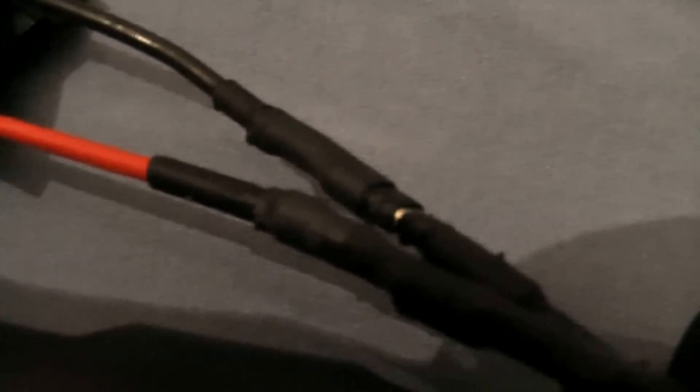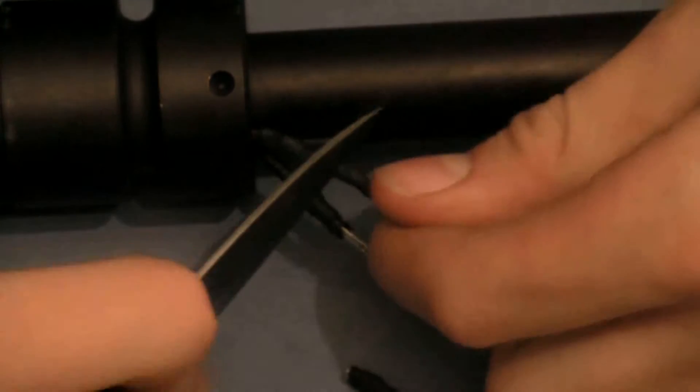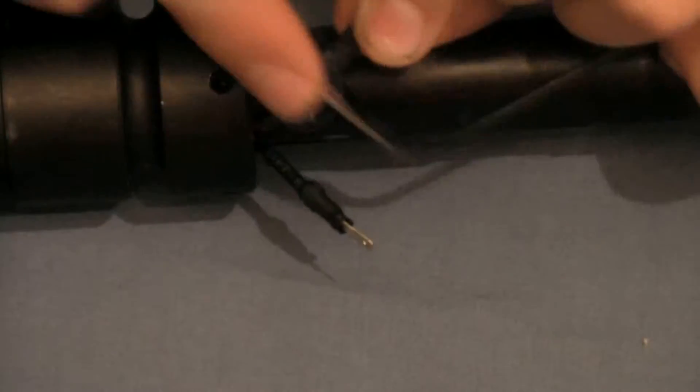Now we're going to work on taking off the barrel. To do so we're going to have to take off the wires that connect the battery to the gun. As you can see I've already disconnected the first wire.